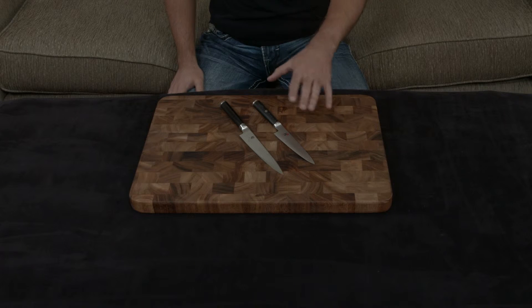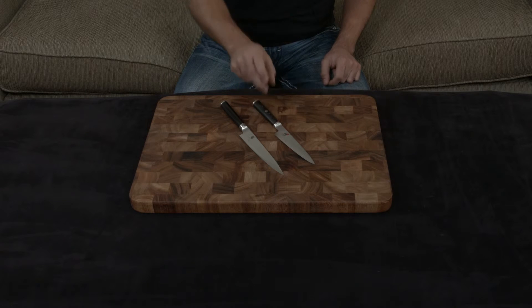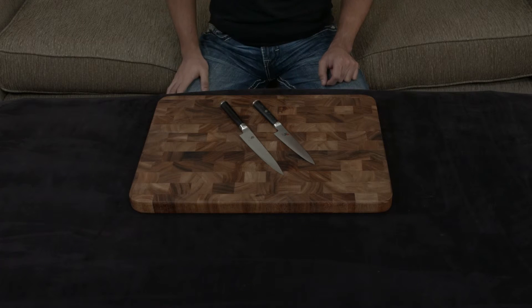So first off, we're talking single-digit degrees here. But also, when you're comparing the two knives, the Miyabi is about 50 degrees thinner of a blade than the Shun, so it's exponentially sharper.